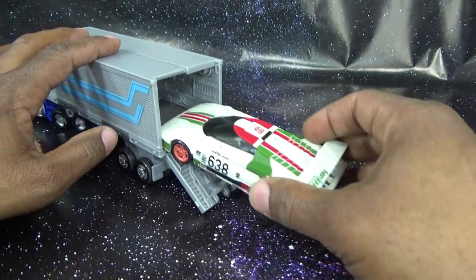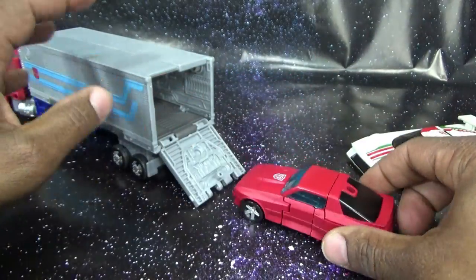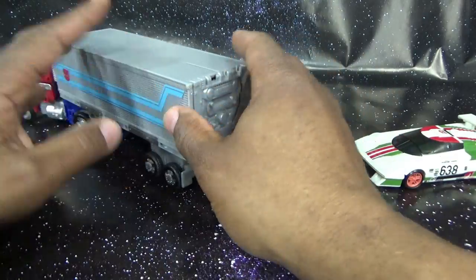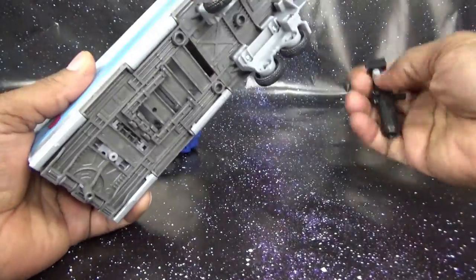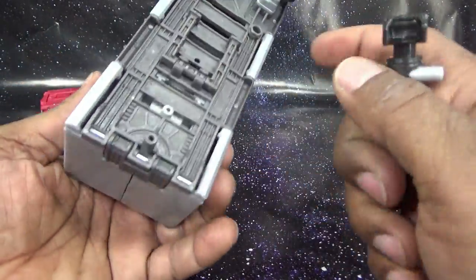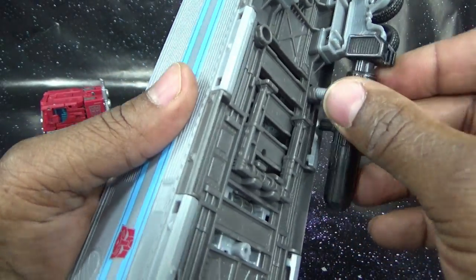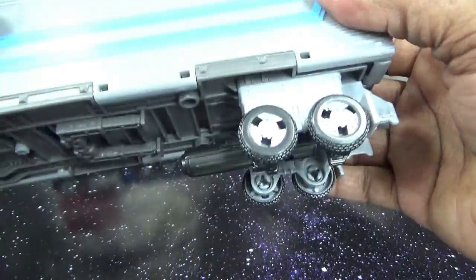Trying to fit Wheeljack in the trailer — he won't fit, hitting a nub. But Cliffjumper, who I reviewed about an hour ago, fits just fine. Cliffjumper is going for a ride. You can also store the gun underneath the truck — there are three ports under there and you can store it right there if you'd like.